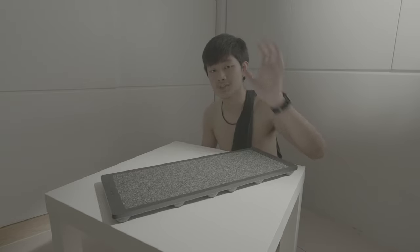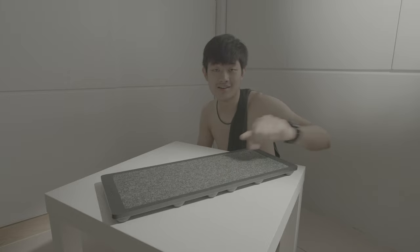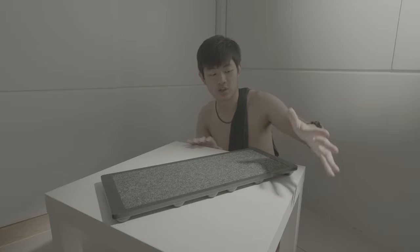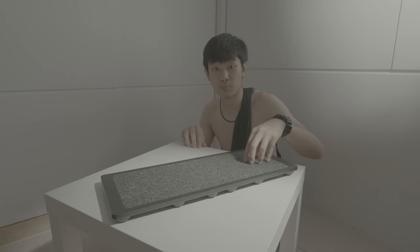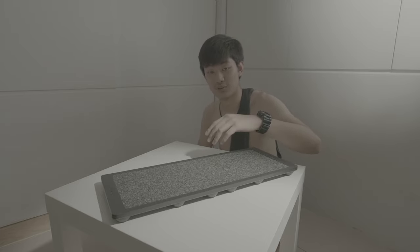Hi, my name is Kaiyuan. Today we're going to do a review and also test this Roland NE10 Noise Eater, because on the internet lots of people do videos and share about this Noise Eater, but actually none of them show you the real example of how much noise this Noise Eater eats. So let's go find out today.